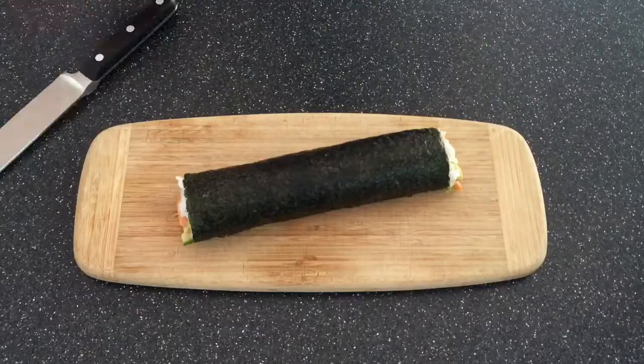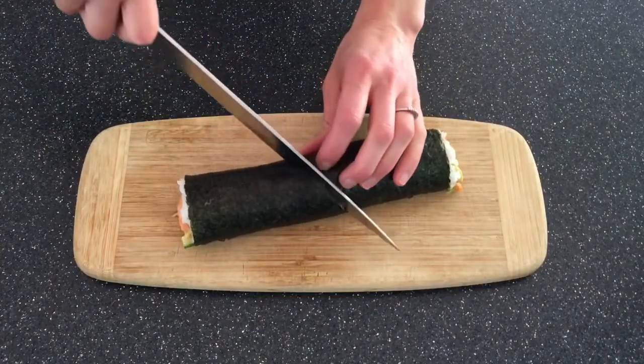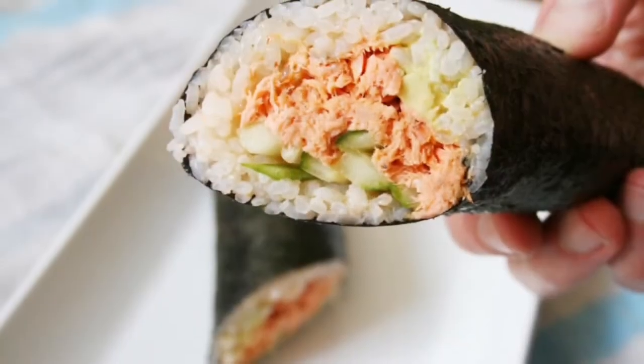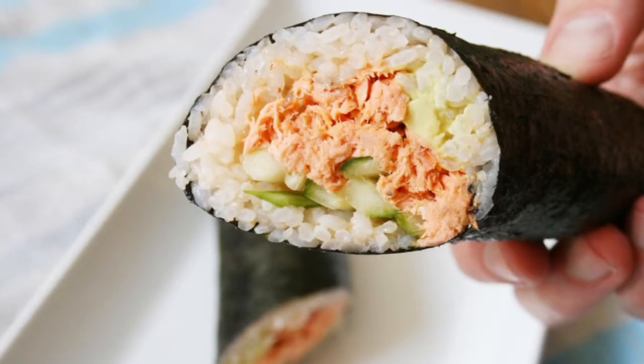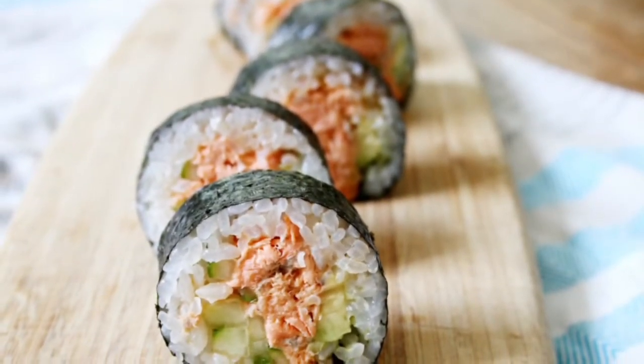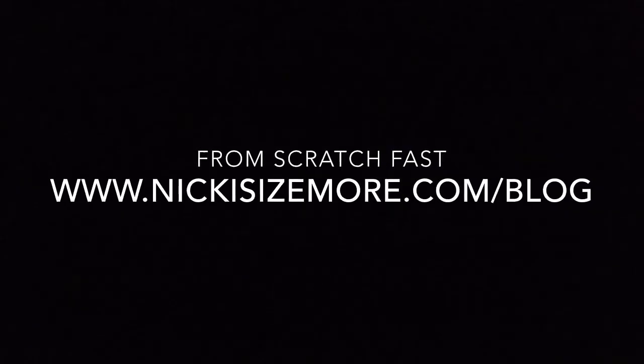The wraps are a great make-ahead dinner, or you can pack them up for your next picnic. Full of spicy salmon salad, crispy cucumber, and creamy avocado, the wraps are delicious as they are, or you can even slice them into sushi. For the recipe, go to my blog From Scratch Fast at nickisizemore.com/blog.